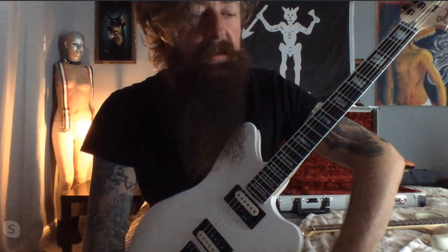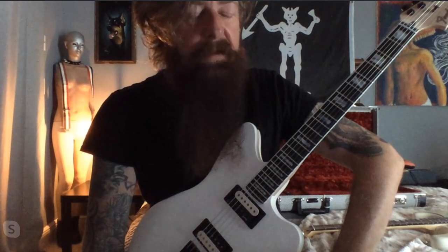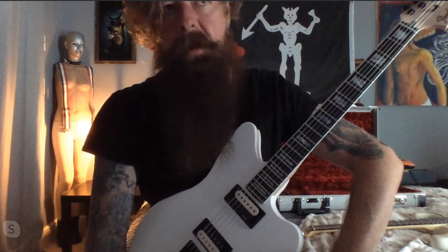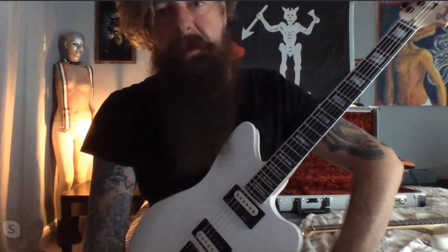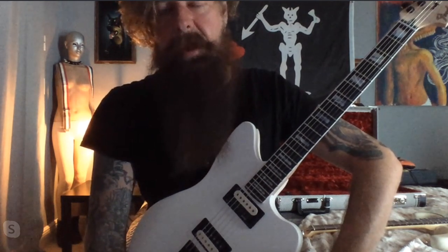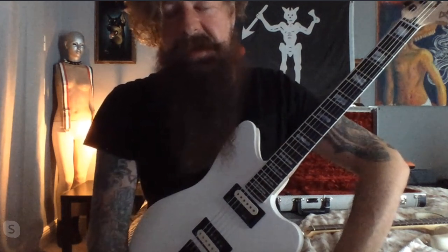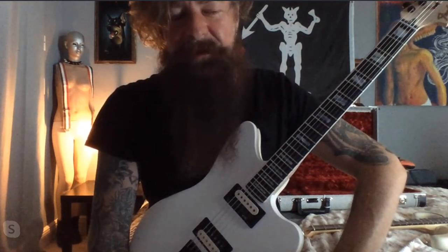I wanted to keep it as simple as I possibly could without overthinking it. I wanted to keep it to where whether you're a metal guitar player, a jazz guitar player, a prog guitar player, or a straight-up rock player, maybe even a blues player, it could be a guitar you'd pick up and there wouldn't be a bunch of blood and satanic images and tribal stuff all over it.